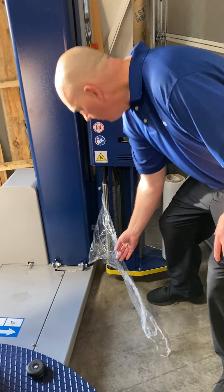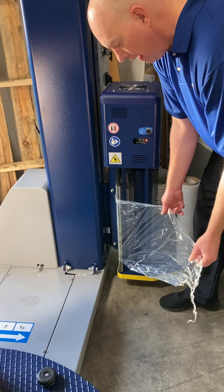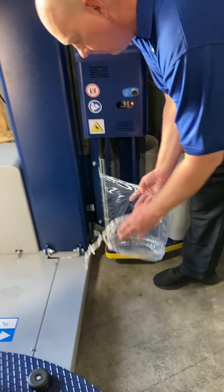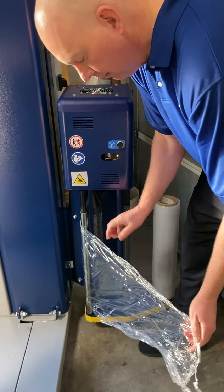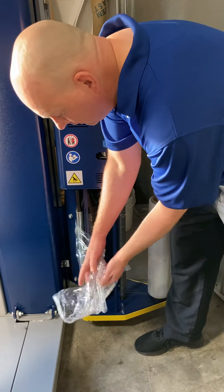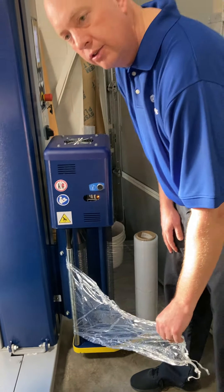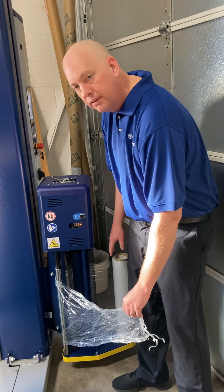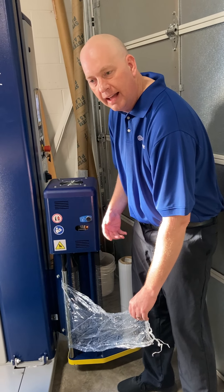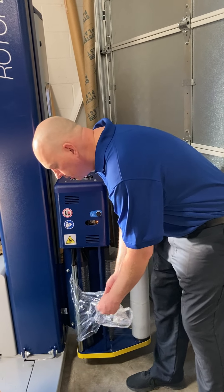We already have the film threaded through the film carriage on our Global Pack stretch wrapper. You can see when I take the film and fold it on itself, it sticks to itself. If I do it on the other side, it doesn't. So you have single-sided cling — true single-sided cling — which is this machine stretch film roll. There are other ones out there that have a differential cling, but you'll always notice that one side sticks more than the other.